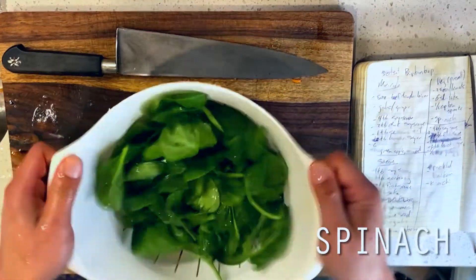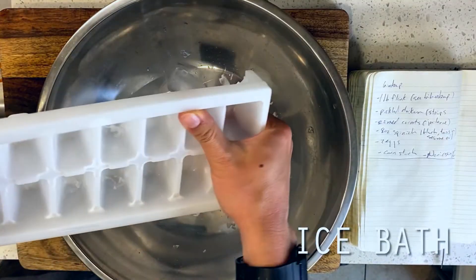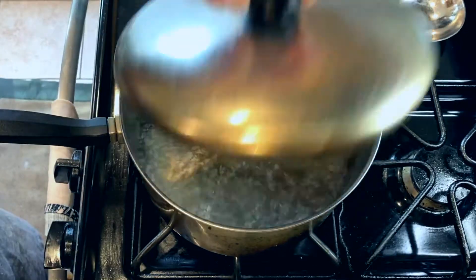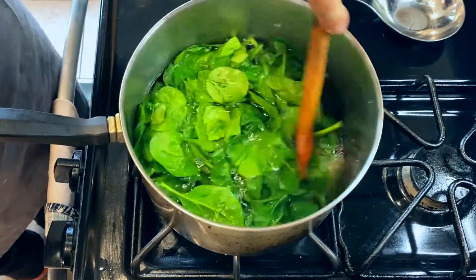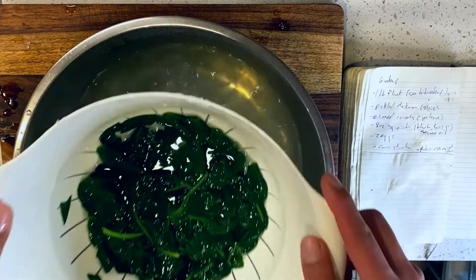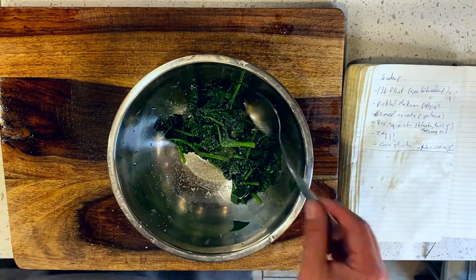We're going to be blanching our spinach today. So before we head over to the stove, I'm setting up an ice bath so that we can halt our spinach cook as precisely as possible. Then over on the stove, I'm bringing a pot of water to boil and dropping my spinach in for about 15 seconds until wilted, then straining and immediately dropping into my ice bath to halt the cooking and prevent any carryover cook. Once that's cooled down, I'm shaking out the water and seasoning with a tablespoon of sesame oil and a pinch of kosher salt.